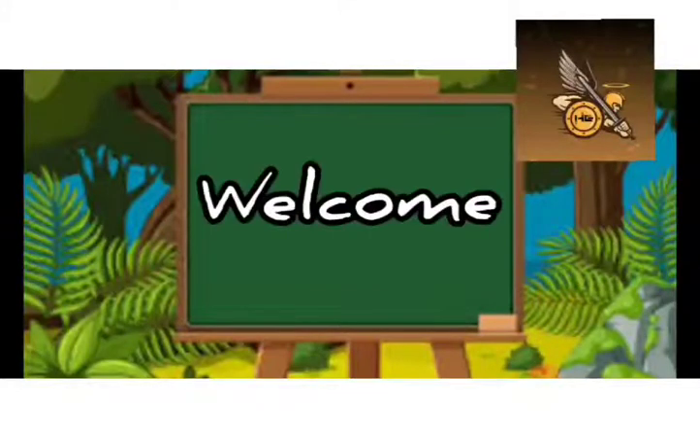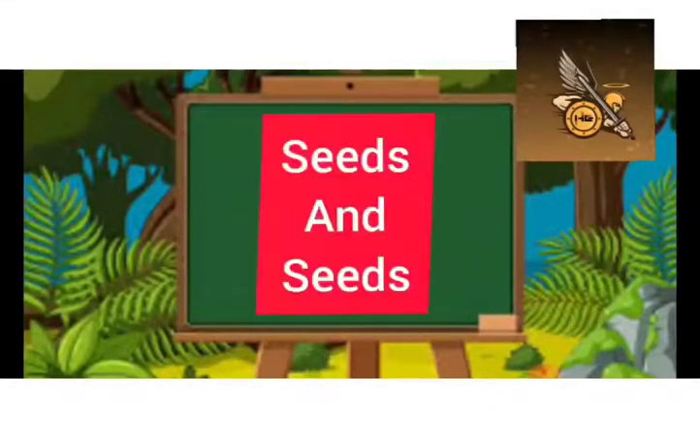Hello students, welcome back to History Adulland. Today, we are going to begin with a new lesson from Environmental Studies, 5th Standard — Seeds and Seeds. To begin, let us start with a short story of Gopal.